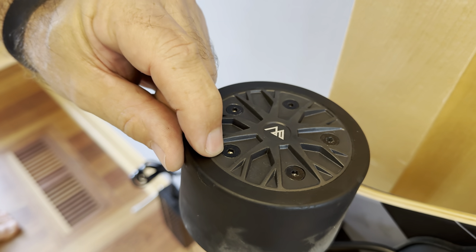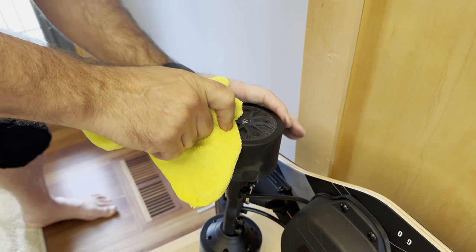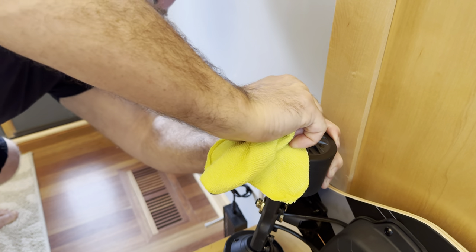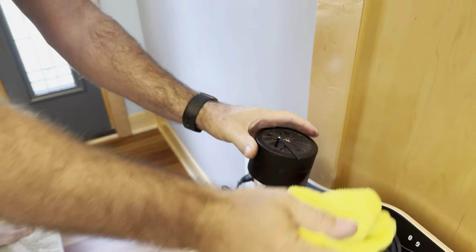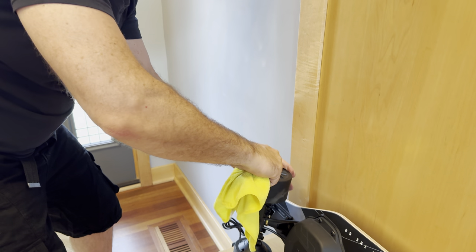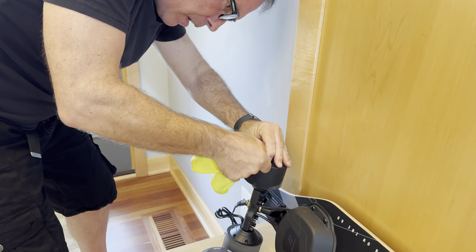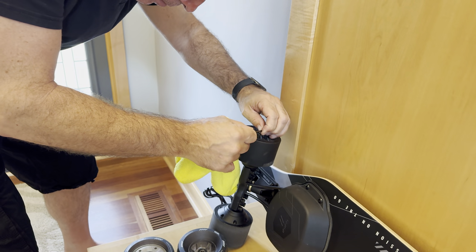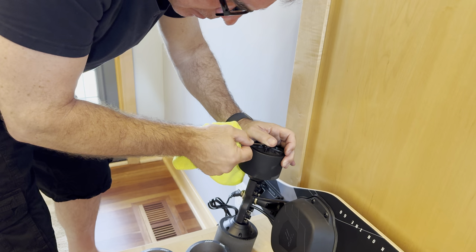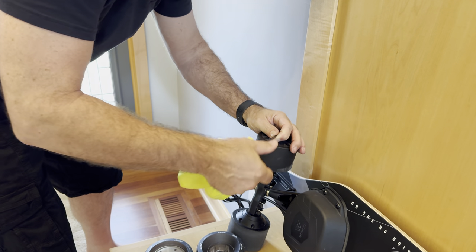I'm going to try this one — fully seated, right angle, turning... oh frick. Seated firmly. It's already loosening — it was about to strip. So now it's just going to strip if I push any harder.